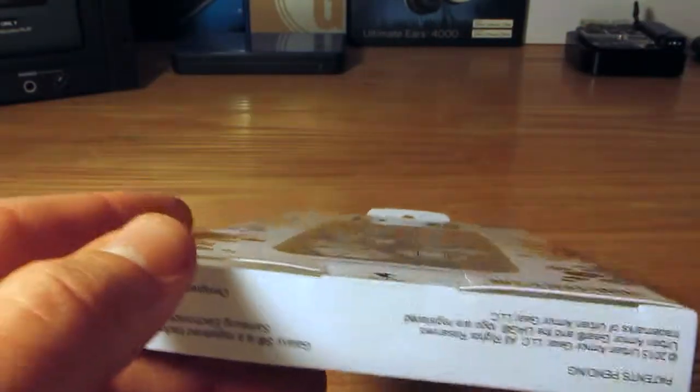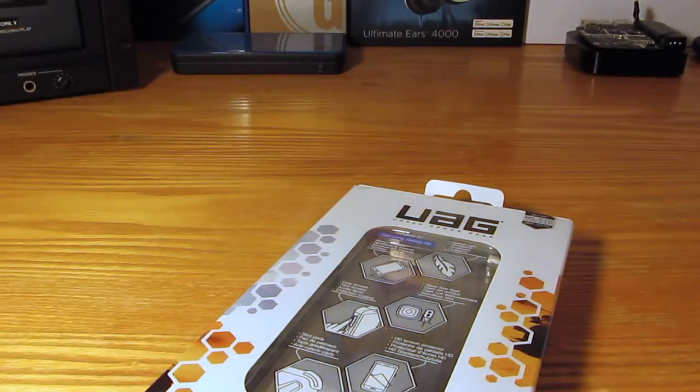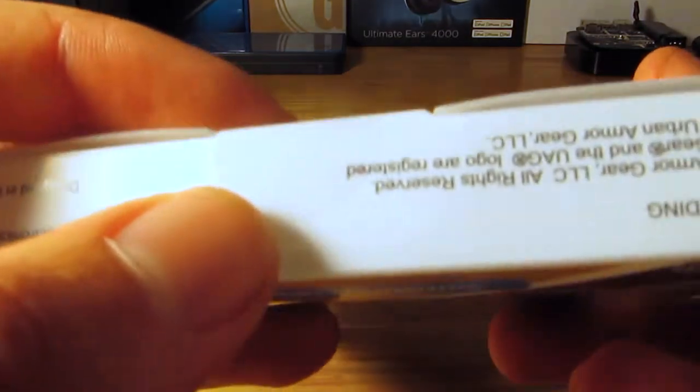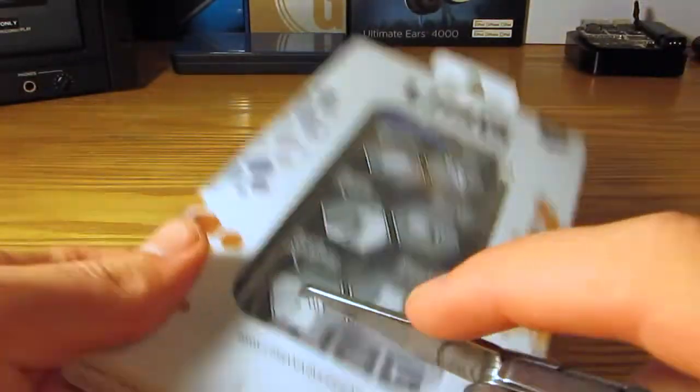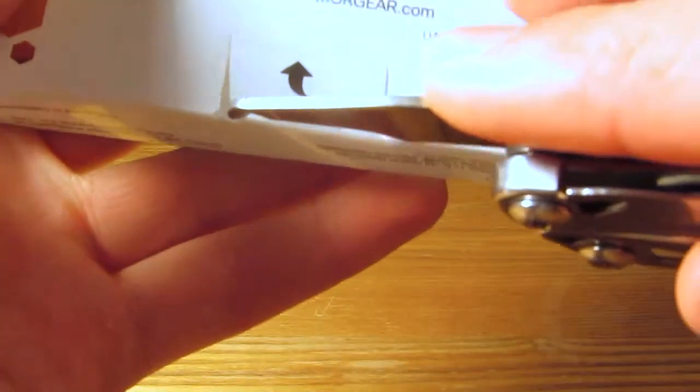There is a little piece of tape we are going to have to cut through first, so I am going to grab a knife. Alright, I am back with the knife. We are going to go to the bottom of the package and slice the little circular piece of tape holding down the open tab. There we go — just cut it.